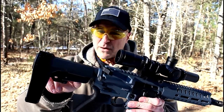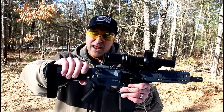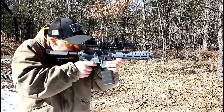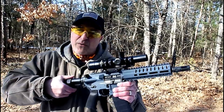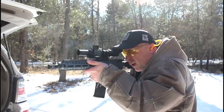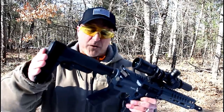This here is a CMMG Micro CQB Rip Brace. It has some advantages I want to talk about. It can be preset at any of the five positions that you like, and at its smallest configuration the overall length is 23.8 inches. But you can rip it out just like this for a more comfortable shooting position — that's why it's called a Rip Brace. You can preset any position you want from the five choices and just rip it out to that.